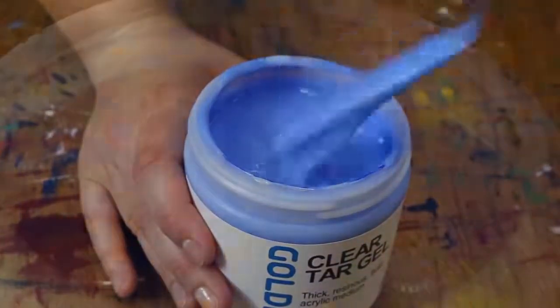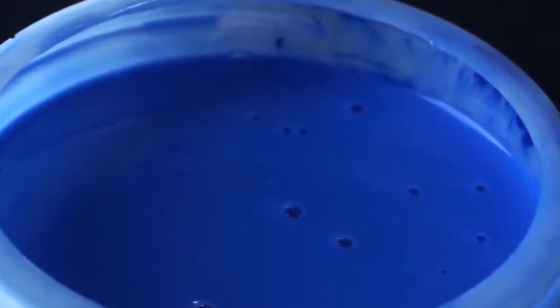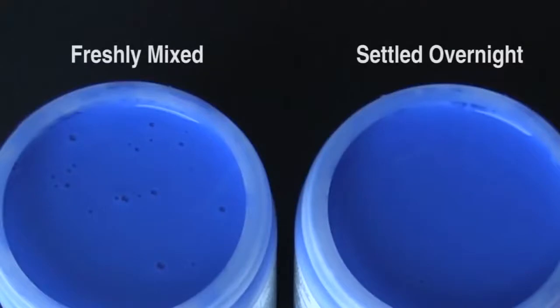We also recommend that you let your mixture sit overnight or even for a few days to allow any trapped air bubbles to escape. You can clearly see the difference between a recent mixture and one that has been allowed to settle.